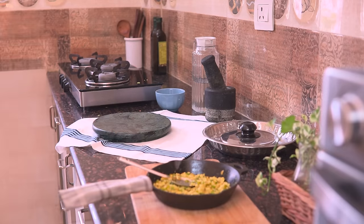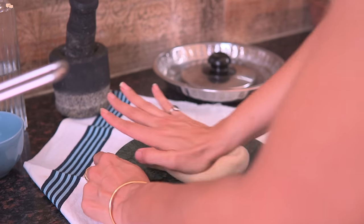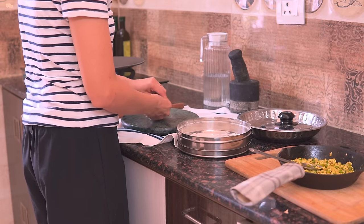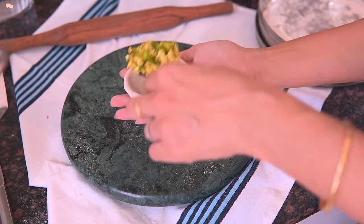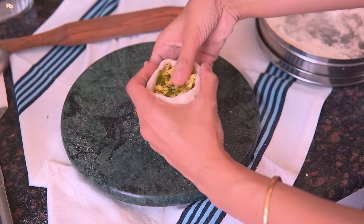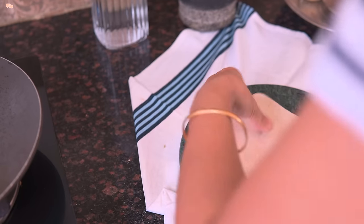Till then, knead the dough again to soften it. Now take small balls and make a dent in the centre. Place the filling in generously and bring the dough together to make a round ball. Now roll the parathas and toast them on the tawa with some ghee.